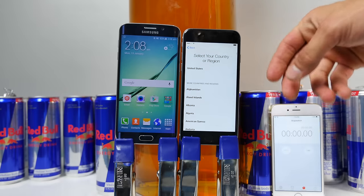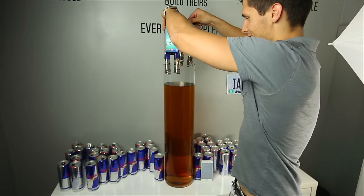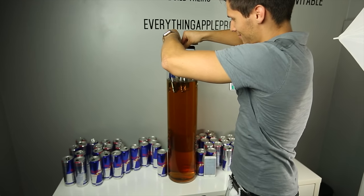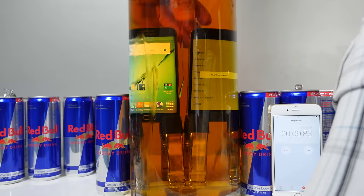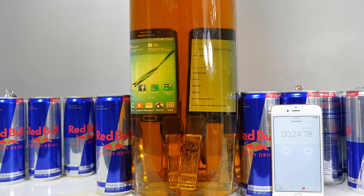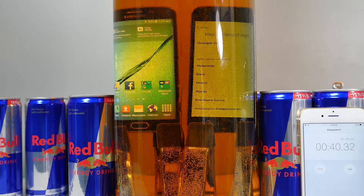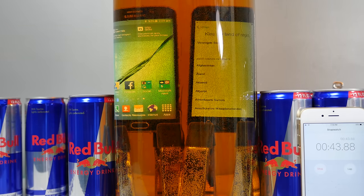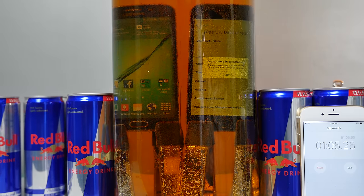Alright, Red Bull test — let's go ahead and start this and pop these guys in here. It's doing some funky things. Going on 36 seconds, I'm surprised both of them are still on. They're submerged about a foot and a half to two feet of Red Bull. As you can see both are still alive. The screen has swapped languages. I don't know if the carbonation or the stickiness or sugar of Red Bull will have anything to do with it.